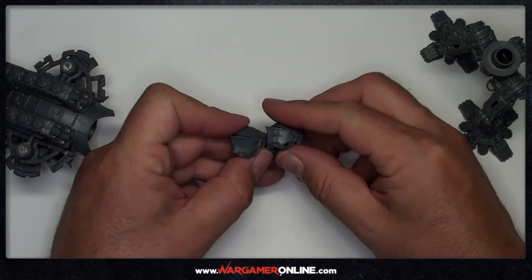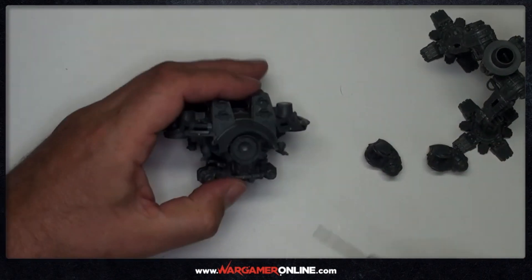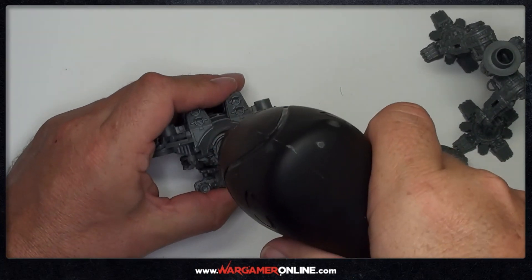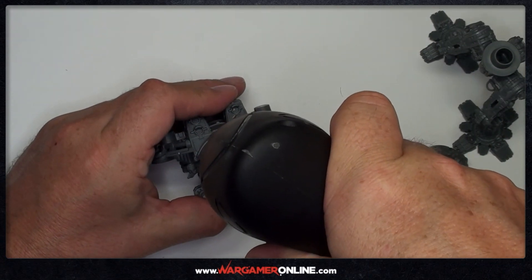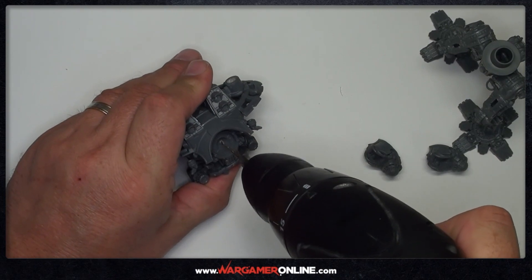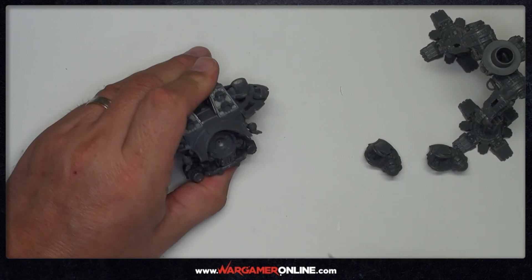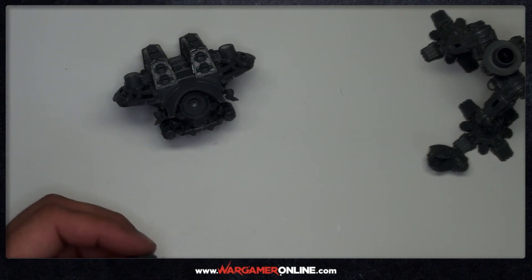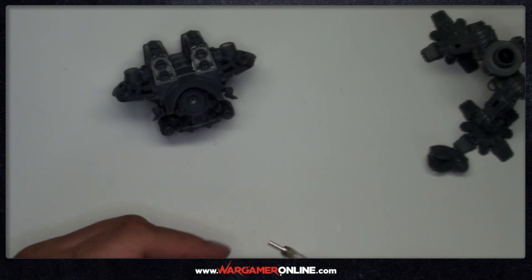Next up is the heads - this is a little bit more tricky. First and foremost, this part of the model doesn't come with a natural recess for the magnet - it's actually a hollowed-out bowl and a ball joint to enable positioning. What I'm starting with is drilling a hole into the recess, into the cup, right dead center. It's important to get this one dead center because it will help with the alignment of the others later - and as you can see, that punches through.